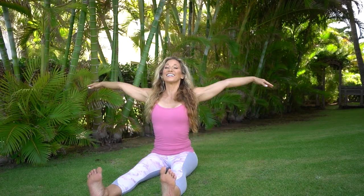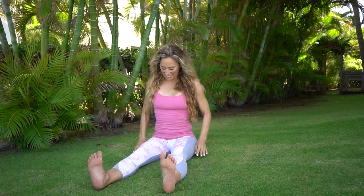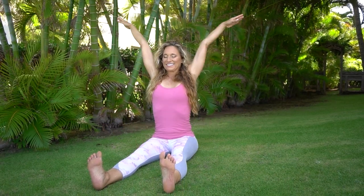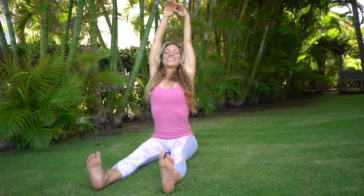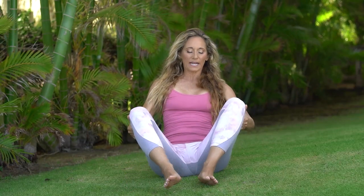Two more of these, super clean, super easy. Inhale and exhale. Last one — inhale and exhale. Take your hands behind your knees, bend your knees, lean back, bring your feet in, and cross your ankles out in front — one ankle stacked in front of the other.